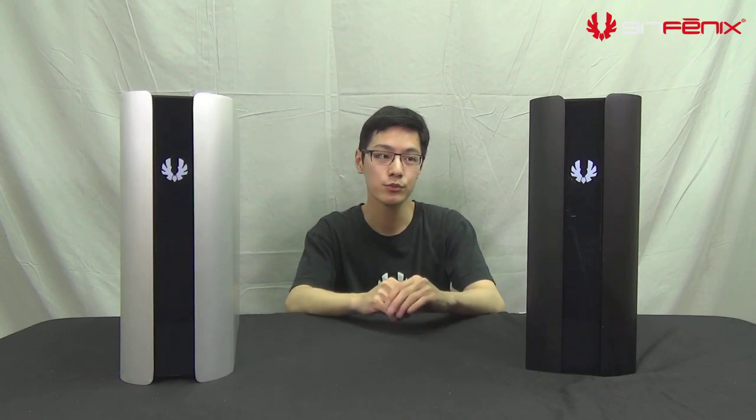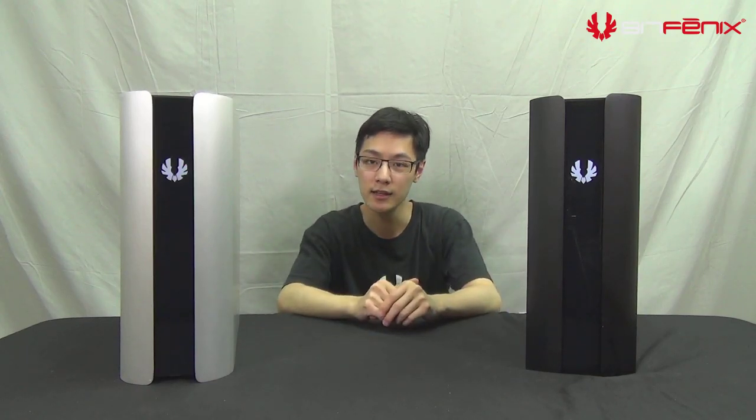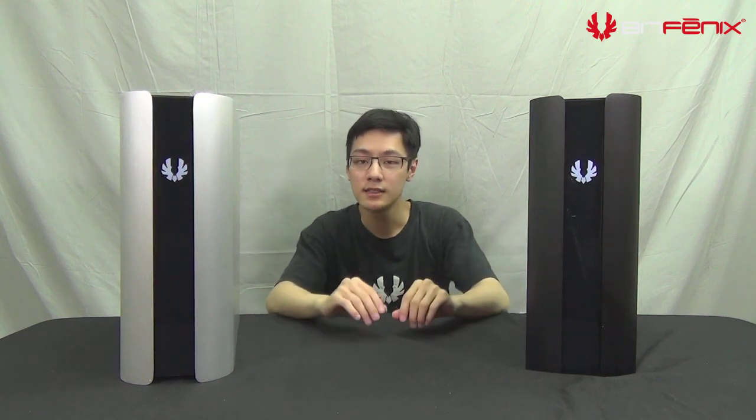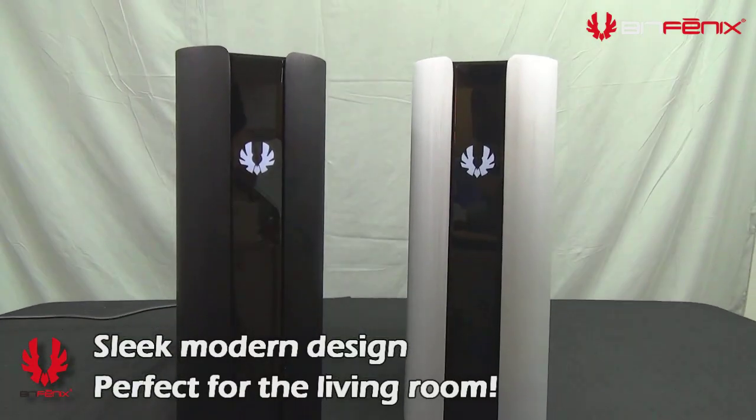Greetings everyone. My name is Jackie with BitPhoenix. Today we're launching a new case called Pandora. Pandora was a case we showed at Computex. We designed this case to look very clean, and a lot of the feedback was that it had a very sleek design which fit a lot of living rooms or even your computer room.